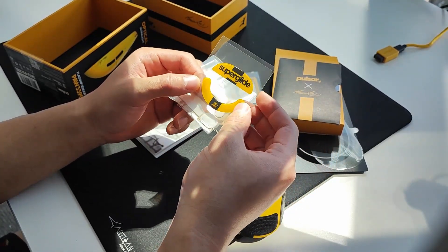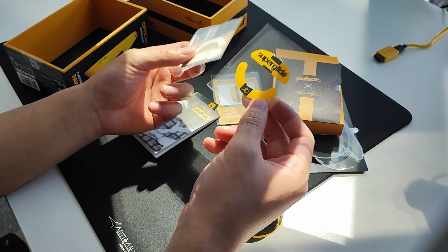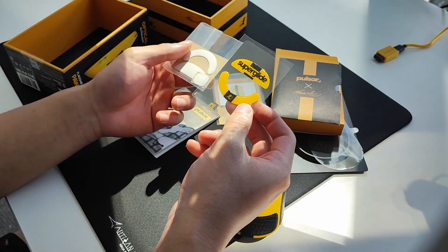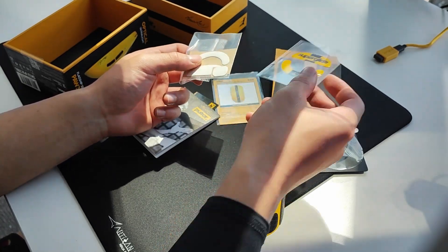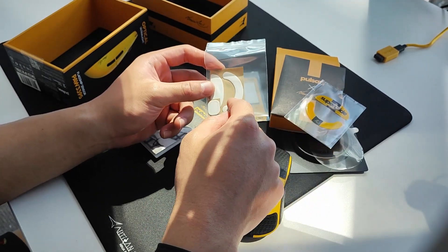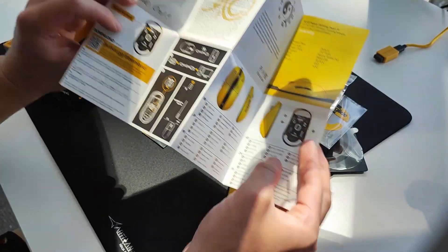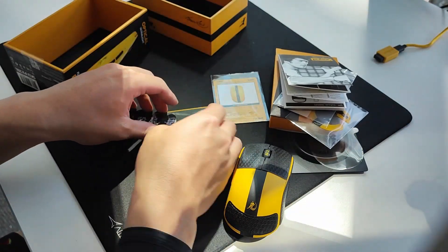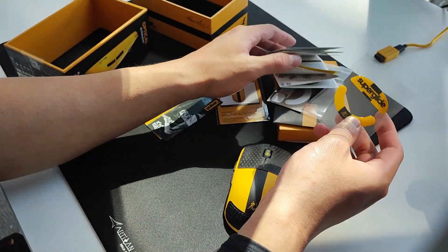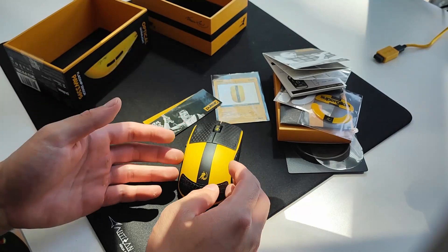Additionally you get a pair of Superglides. Pulsar makes Superglides — their glass skate that they make for all kinds of mice across all brands and models. It's been the hype thing; people like them. I've tried these before on my Finalmouse mice and at the end of the day I thought they were cool for a bit but went back to PTFE eventually. You also get a second pair of PTFE skates in case you rip the originals off, try the Superglides, don't like them, and want to go back to stock.